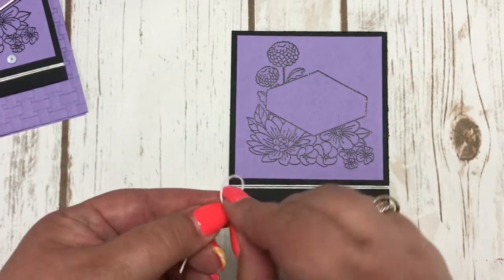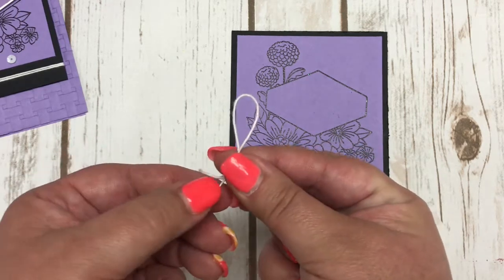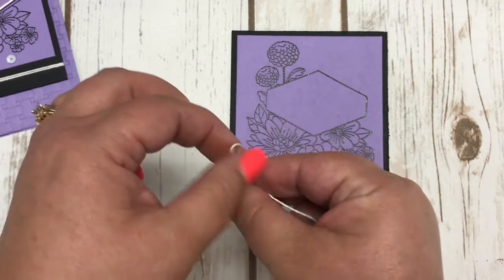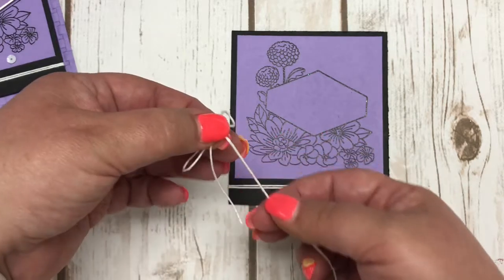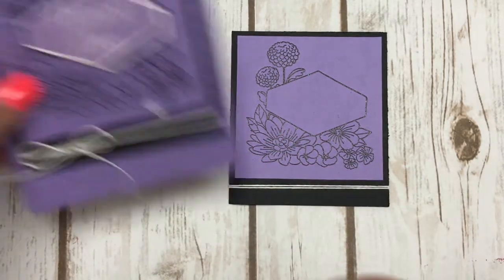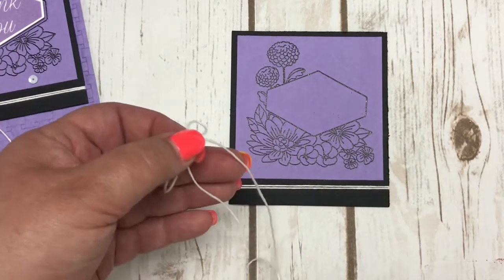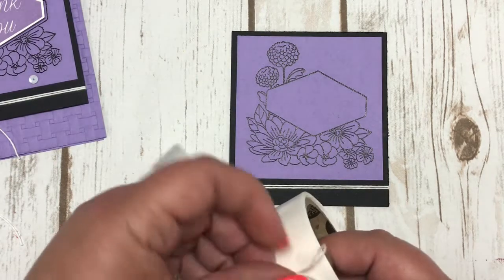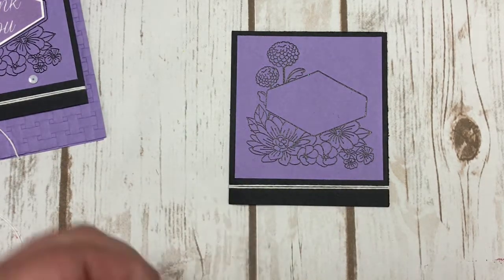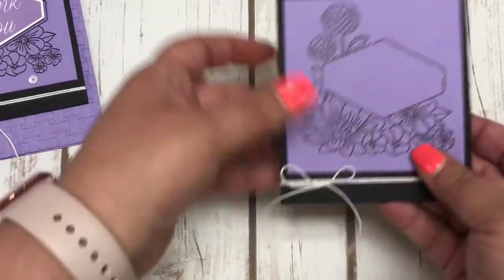Now I need to add my bow. What I do is simply tie a bow and adhere it with a glue dot. Tying a bow has taken me a little bit of time to master. I want these tails to be a little bit longer — you can see on my sample I left the tails on there just a little bit longer — so I'm doing that on this one as well. Then with a glue dot I adhere this bow down to my piece of black. Look at how cute that is!